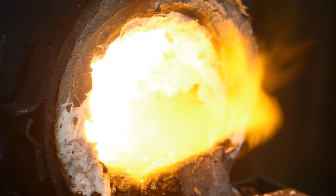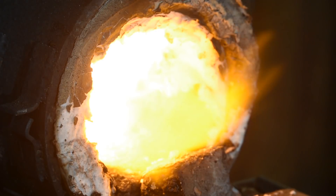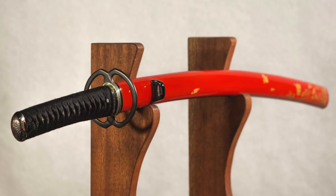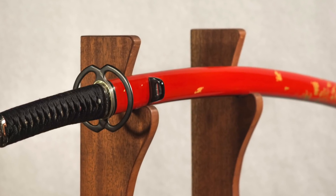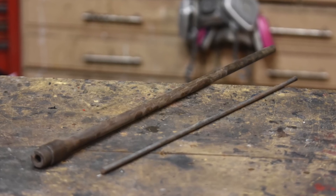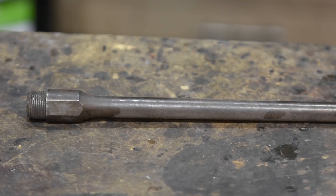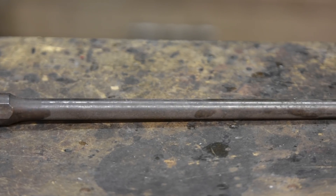Today's video is going to focus on the forging of the blade. We're going to mimic traditional Japanese sword construction by forge welding a mild steel rod into the barrel of some nameless old bang stick.